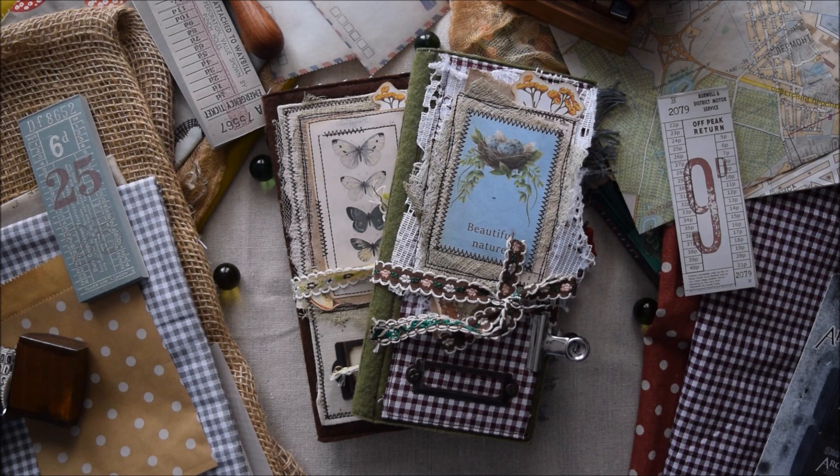Hello and welcome back to June's Journals! Today I have two Midori-style junk journals to share with you. Both of them are quite botanical, natural and overall related to garden and woodland. I use different elements and bits and pieces to decorate these journals and I create a few interesting things to add in them.